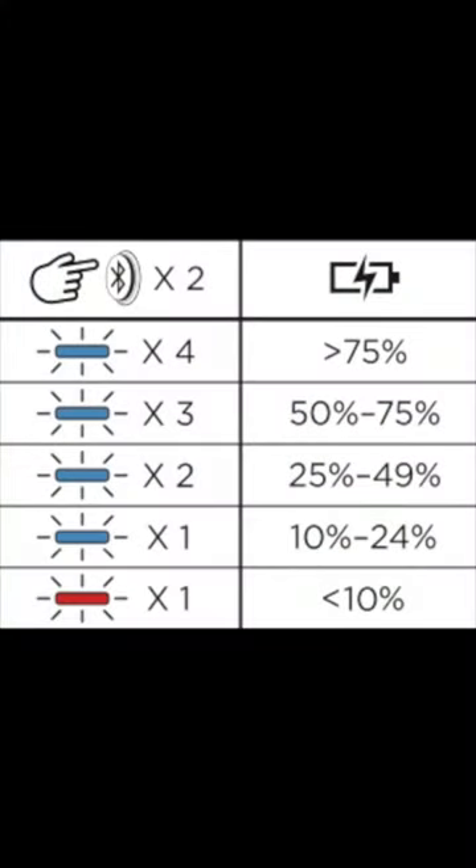If you'd like to check the battery life again while using the speaker, just press the Bluetooth button twice. The blue light will blink four times if the speaker is fully charged, three times if the battery life is between 50 and 75%, two times if it's between 25 and 49%, and one time if it's between 10 and 24%. If you see a red light blink once, the speaker only has 10% of its battery life left, and you should plan to charge it soon.